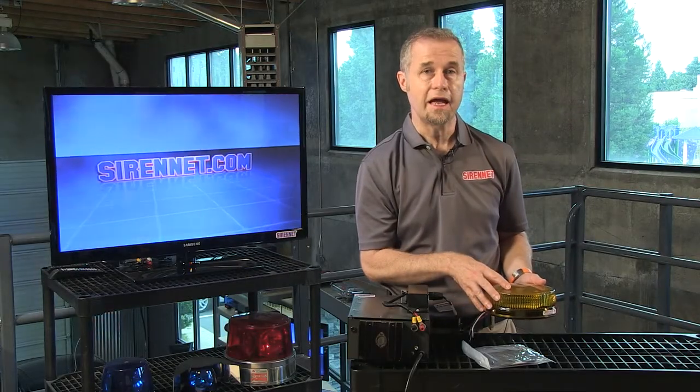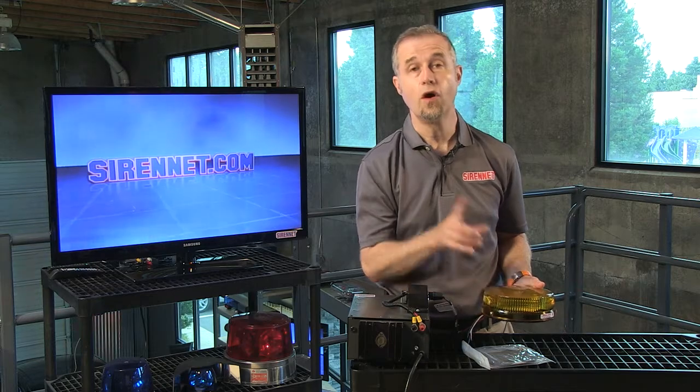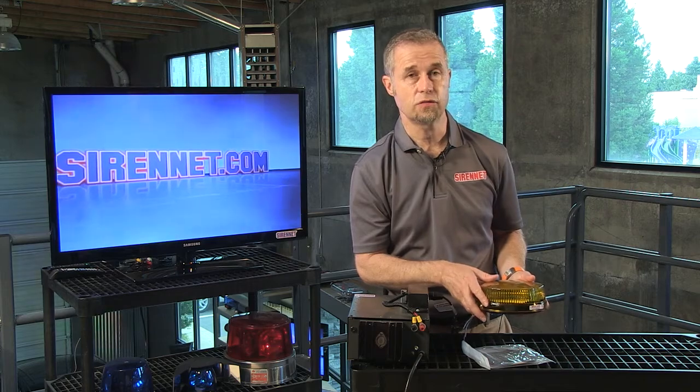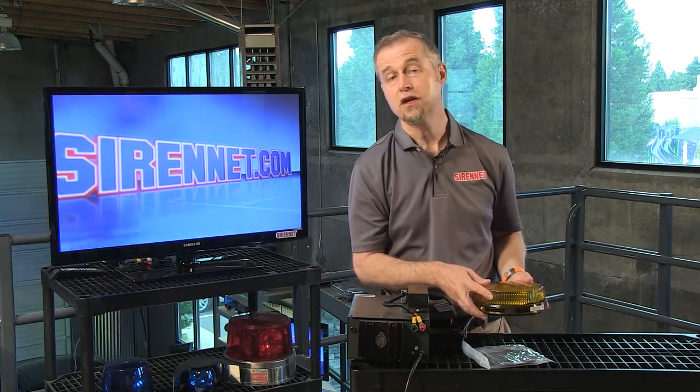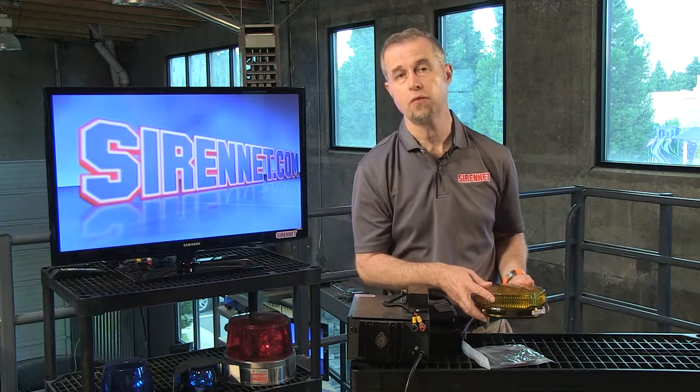So again, a great product from the gang over at Whelan. One other thing — there's also a magnetic version available as well, so that's something worth checking out. So there you have it, the L32 series available from Whelan. And as always, thanks for watching.